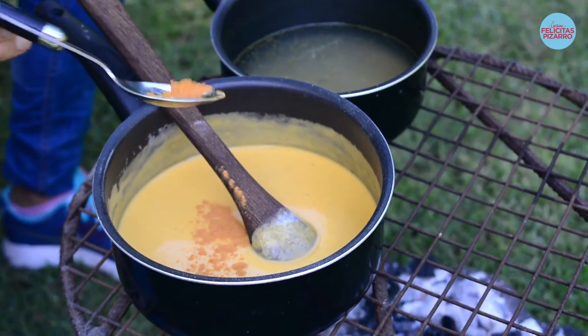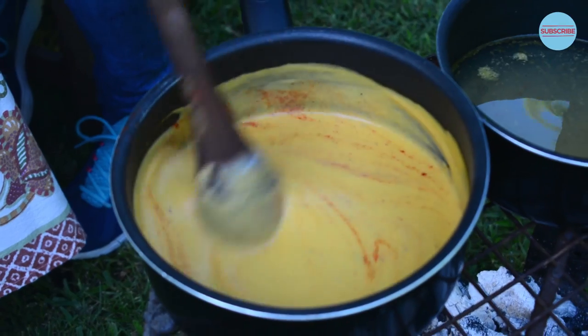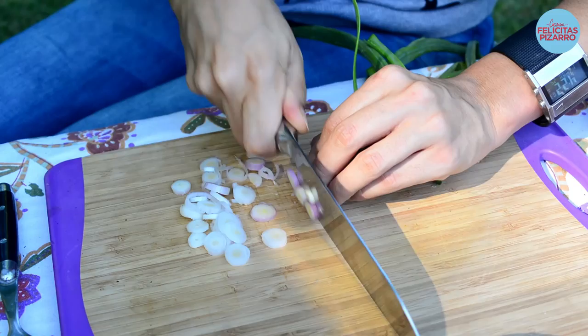Some cayenne pepper, just a bit — we don't want to cover all the beautiful natural flavors of the pumpkin. Let's add in a little bit of paprika powder, beautiful. And last but not least, spring onions — we will use two.